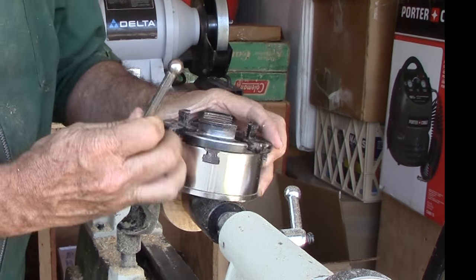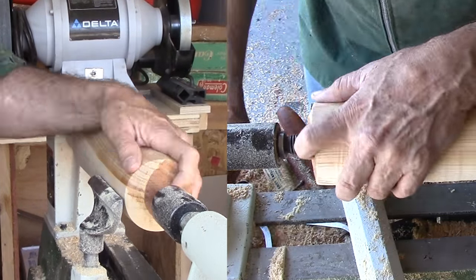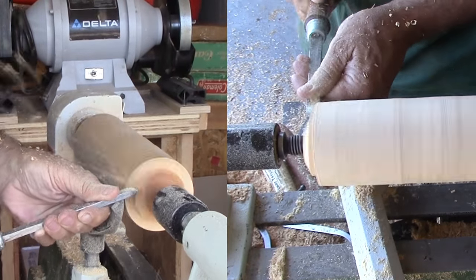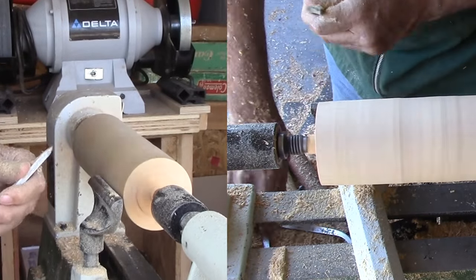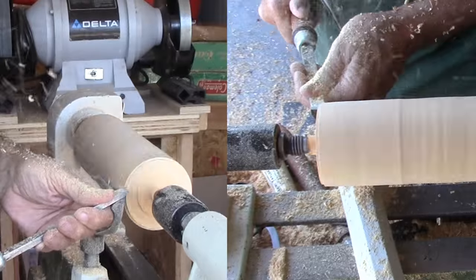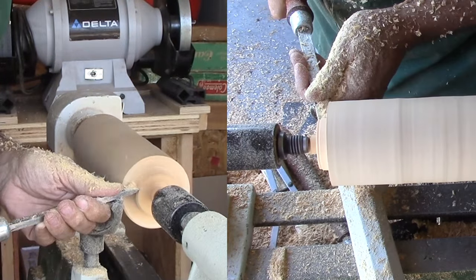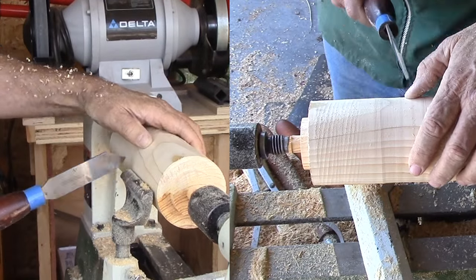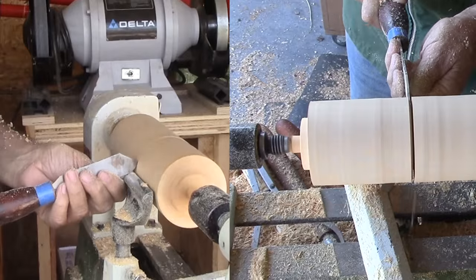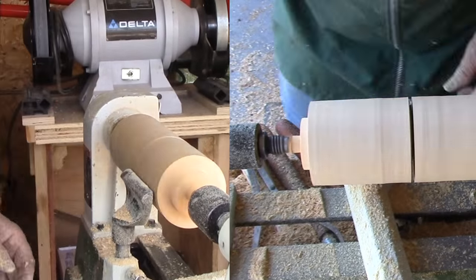I already have this cedar roughed into a cylinder. It came from a tree in my backyard in Oregon. I'm measuring the chuck jaws to approximate the tenon I need to cut to mount the cedar into the chuck jaws nearest their smallest spread. It will be larger, but definitely not under. For the tenon, I'll use my skew and a peeling cut, then part off the length I need for the cone portion, but not completely since I'm between centers and it would bind.